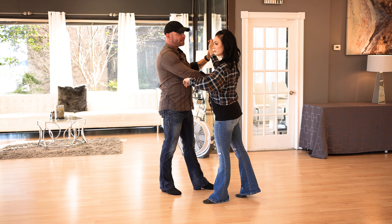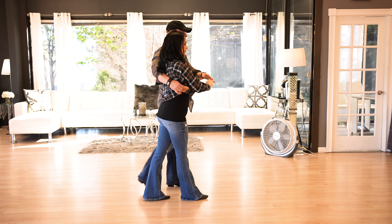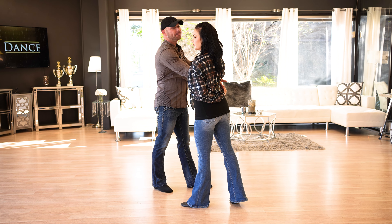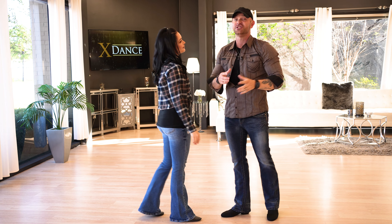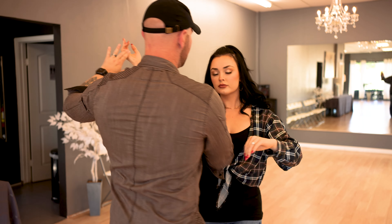From here, we're giving her that line again as I stay on the outside for quick, quick, slow, slow. Quick, quick, slow, slow — we'll show you that close up in a second. From that point, we are going to get back in line with her for quick, quick, slow, and now she's directly in front of me.